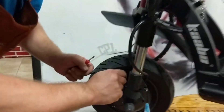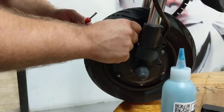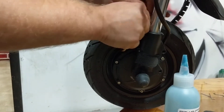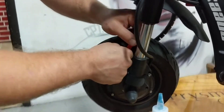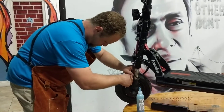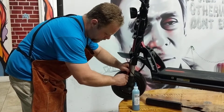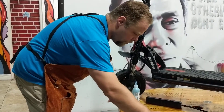Now we're going to go to the front tire and do the same thing. I'm going to remove the valve cap and then remove the valve core. Again, make sure that this does not turn into a projectile — let it come out nice and slowly. Pull the valve core and set it aside so you know where it is.